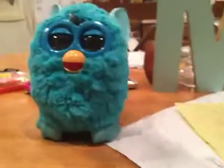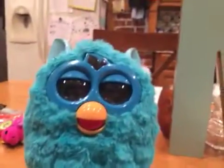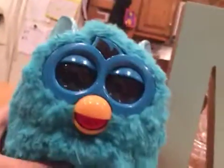I went to Savers not too long ago and I found this — I know what it is, it's a Furby, but why is it in this weird position? There was battery acid leaking out of it, it was all covered in battery acid. Marissa had to take the batteries out, it doesn't work. It is just strange.